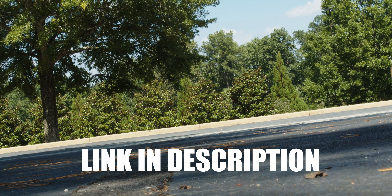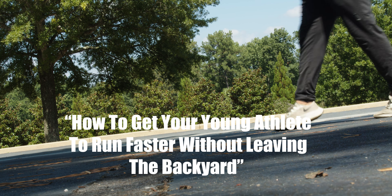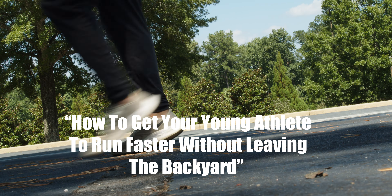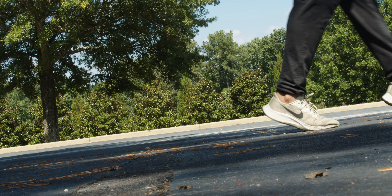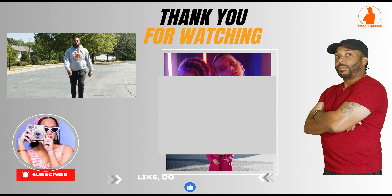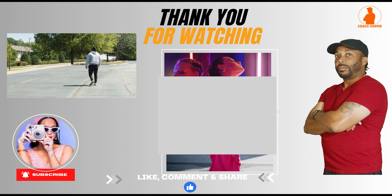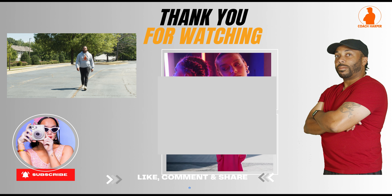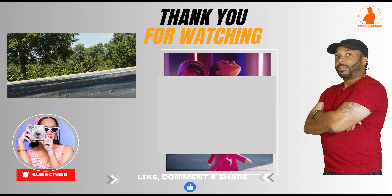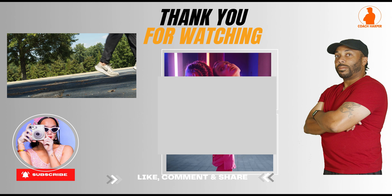If you need some help with this, tap the link down in the description and I'll show you exactly, step by step, how I can teach you how to get your young athlete to go faster without even having to leave your backyard. I created a video — just tap the link in the description, watch the video, and I'll send it right to your inbox if you put your email address in. If you feel like we're a good fit and want to work with me, there's an opportunity to schedule a call by clicking the button down there.